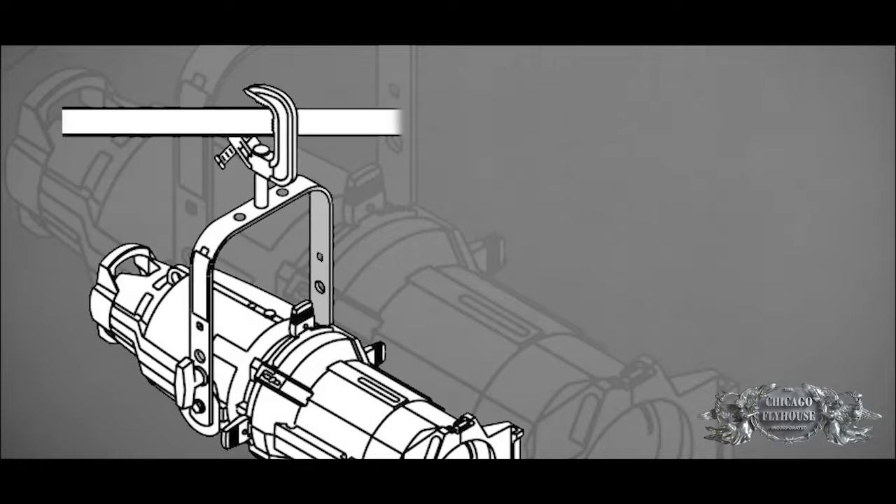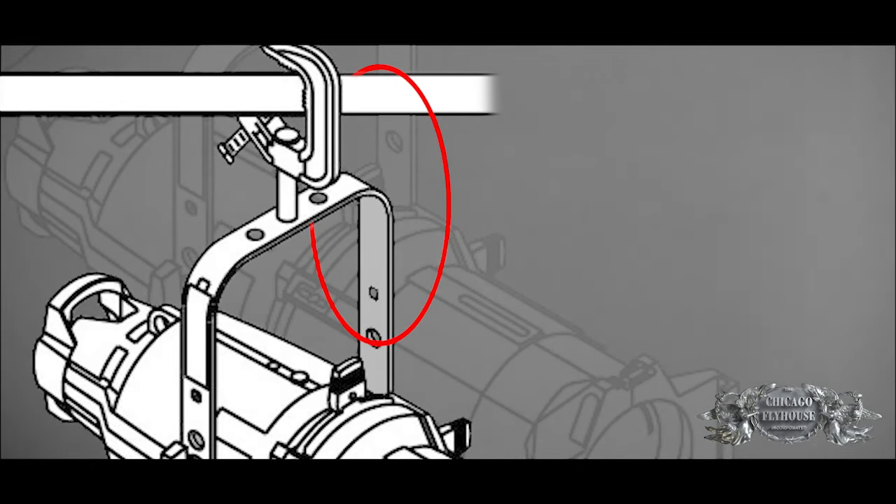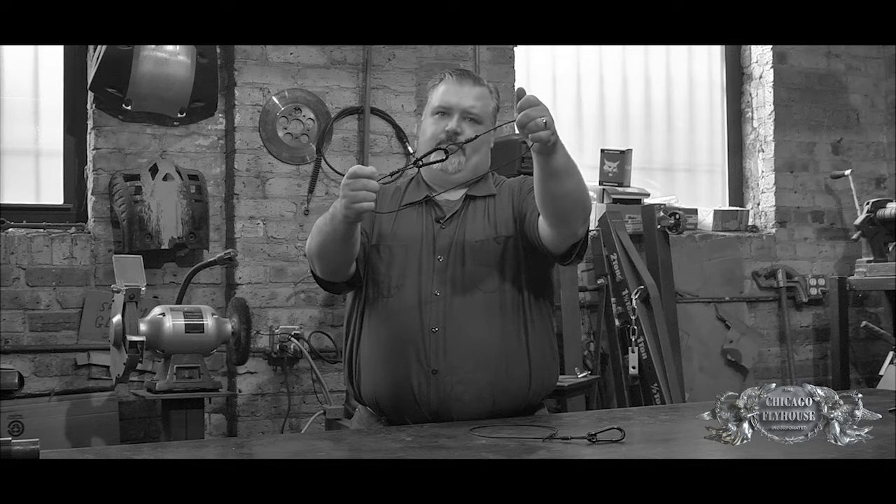Two things are important when talking about safety cables. First, we have to consider the way in which we'll be attaching the safety cable, and then we have to determine how strong the cable is when it's used in that way. Let's start by considering how a safety cable is installed on a light. For many years the standard was to wrap the cable around the pipe and the yoke of the instrument and connect the cable back to itself, making a closed loop called a basket.